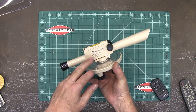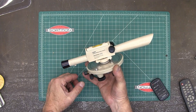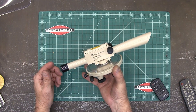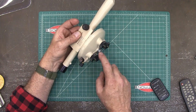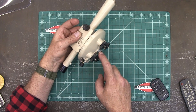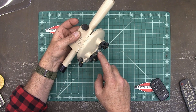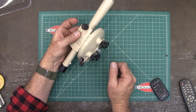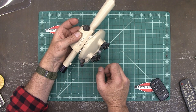I bought this David White Meridian L620 at a place where our state gets rid of surplus equipment. I bought it there for $20. The problem is I can't get it onto a regular tripod because the thread here is 11/16-26, which doesn't fit a regular survey tripod. So I need to make an adapter for that. Let's get over to the lathe and get started.